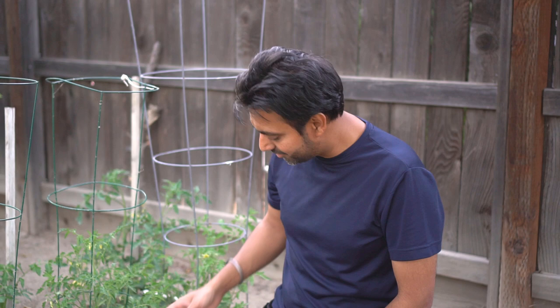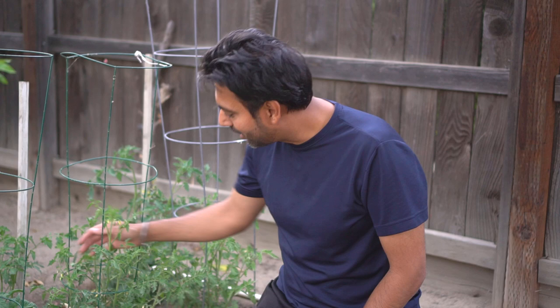Whenever you have some time, just go around your tomato plants and tap on the flowers. Spend some time with your plants — look at the flowers and tap them to shake off the pollen, and you will surely have a lot of tomatoes.